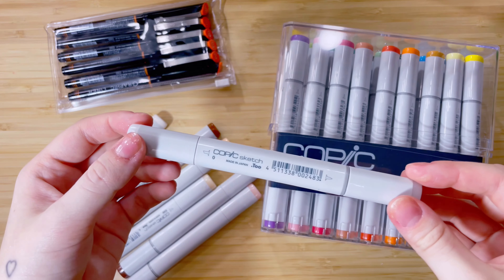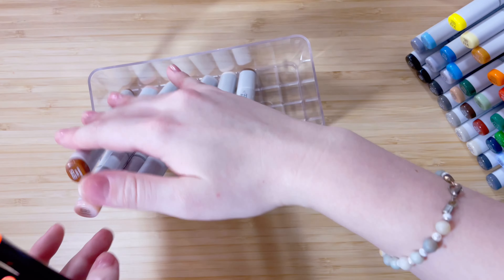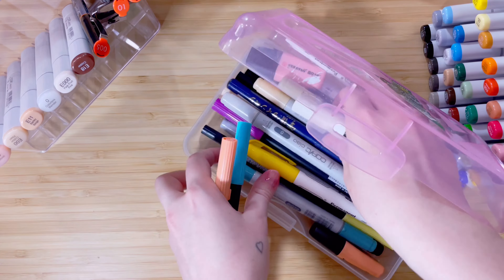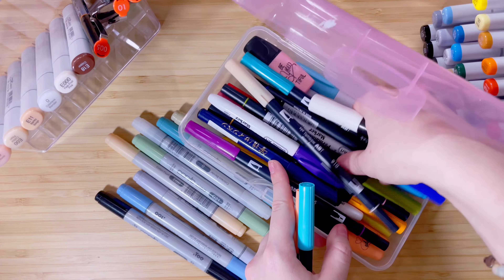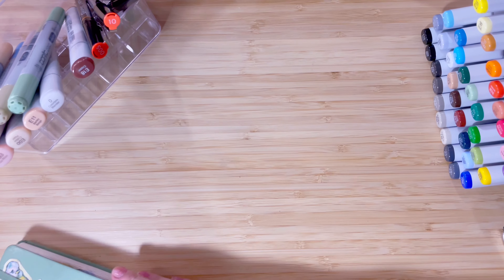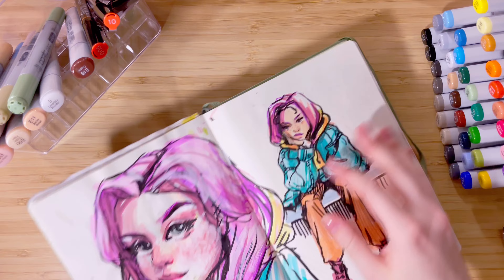I was so lucky to receive them as a Christmas gift this year. This video is not sponsored and all of the opinions are just my own, just me having fun with my new markers. I haven't really had a chance to use Copics before — I mainly use Tombows, Poscas, and highlighters. I was able to find some old Copic markers in my marker box, but I think I bought them mainly for calligraphy from my pen pal era and actually forgot I had them.